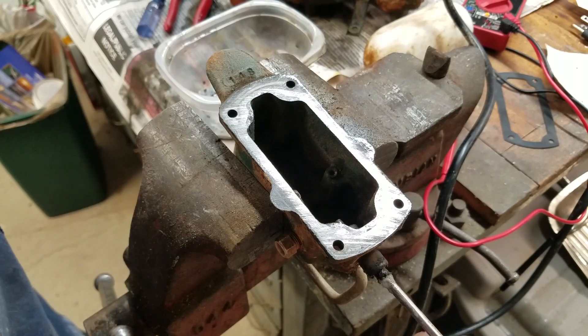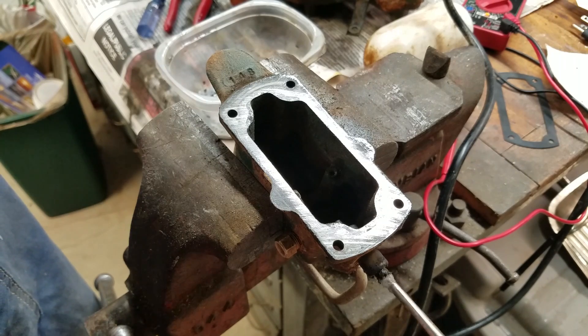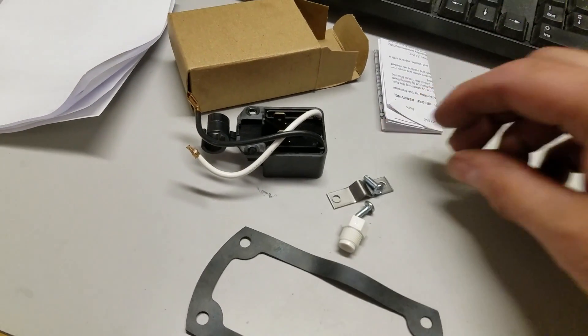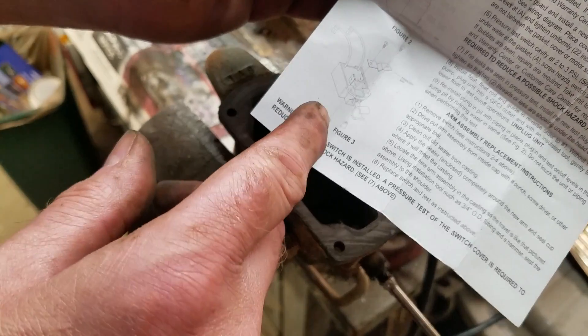I started to suspect that the switch arm itself was causing the problem since it wasn't moving as smoothly as I thought it should. I didn't have a replacement, so I had to continue installing the new switch and hope that it would work well enough until I got a new arm. I needed to get the sump pump back in action since the sump was slowly filling with water. The switch repair kit included a new switch, a stabilizing bar, a couple of screws, and a new pressure test plug. I installed the new switch using the stabilizing bar to support the switch, as shown in the instructions.